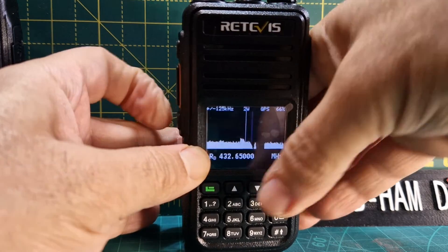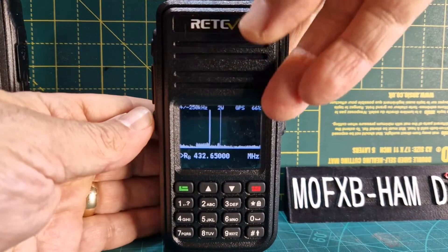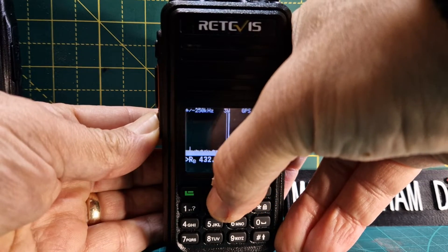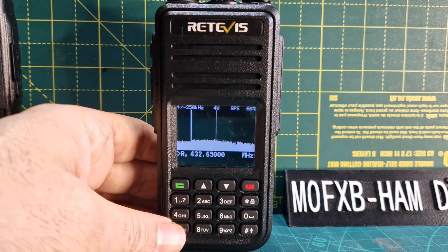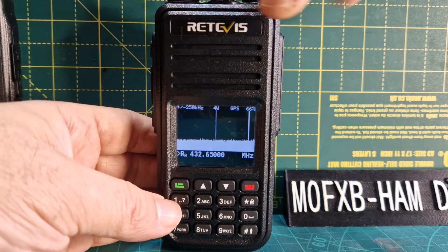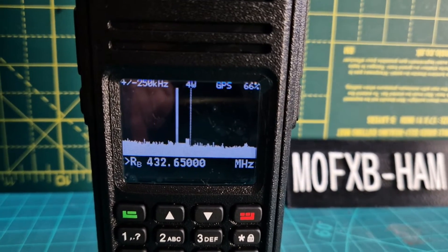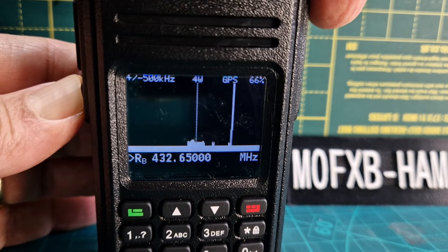The other option is you can hold the function key and push the up and down arrows — that changes your noise floor. They call it a virtual noise floor. Hold it and go down and the noise floor goes down; hold it up and see the noise floor going up. I also noticed that when you turn the channel knob at the top, the figure changes. At the moment it says minus 250 Hertz at the very top. Hold the function key and turn the channel knob and it's changing — that's the frequency offset.